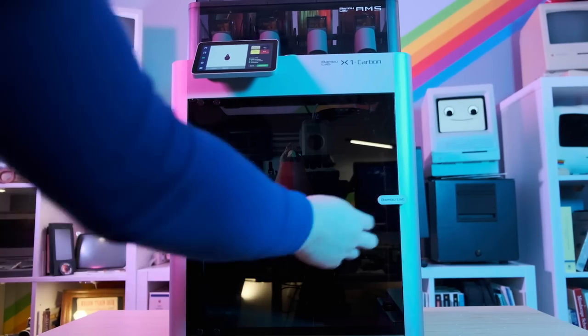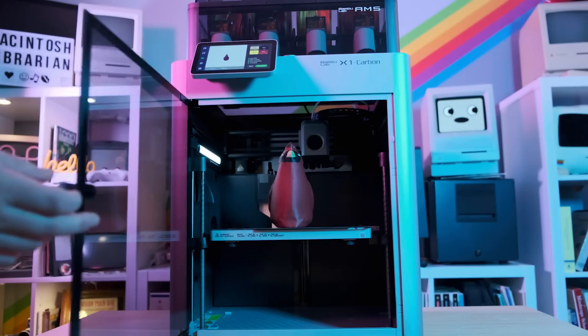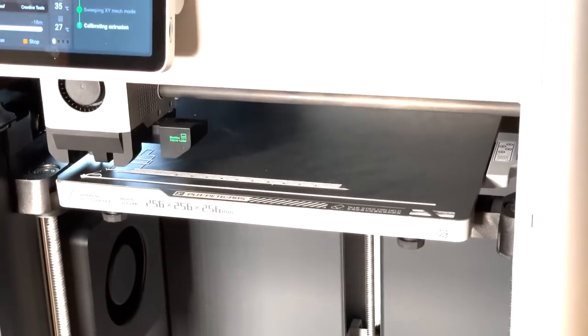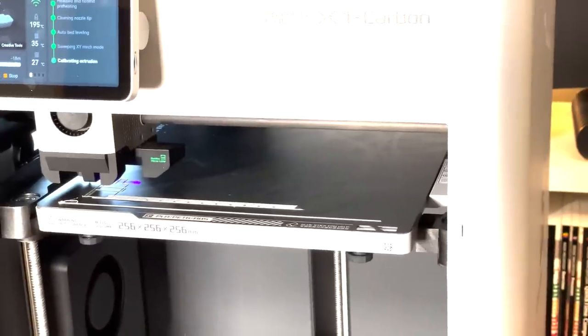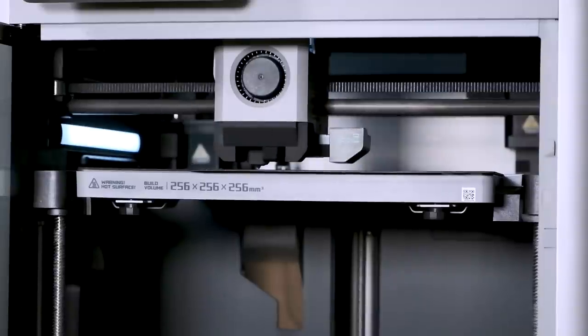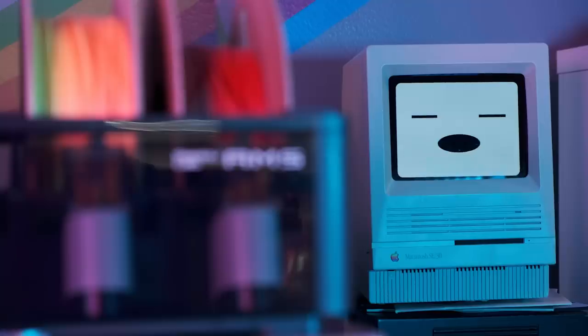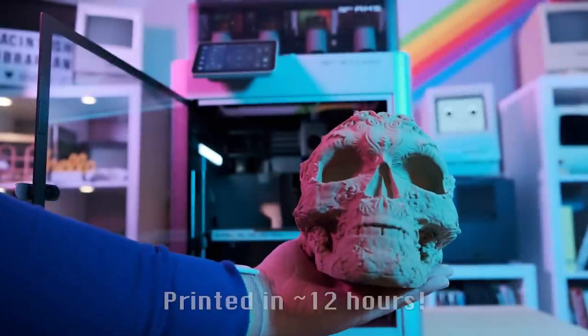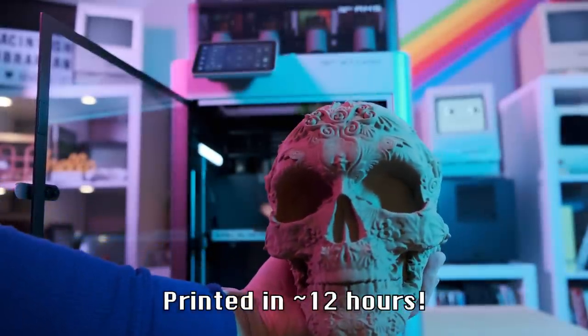This is an awesome 3D printer that allows us to print multiple materials at once. It has neat features like automatic bed leveling using lasers, vibration dampening, and multiple materials support. I wanted to use today's episode of Macintosh Librarian Labs to go a little bit in a departure from talking about Macintoshes and talk about some more lab-focused things. So let's get to it.